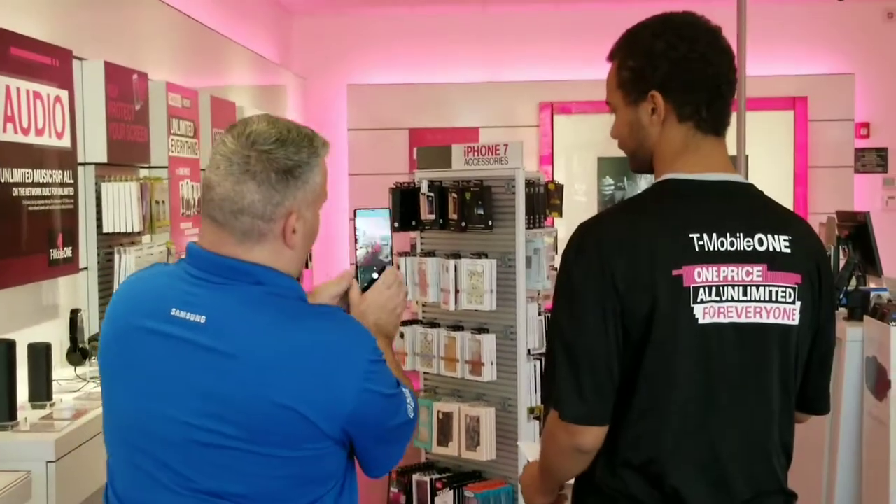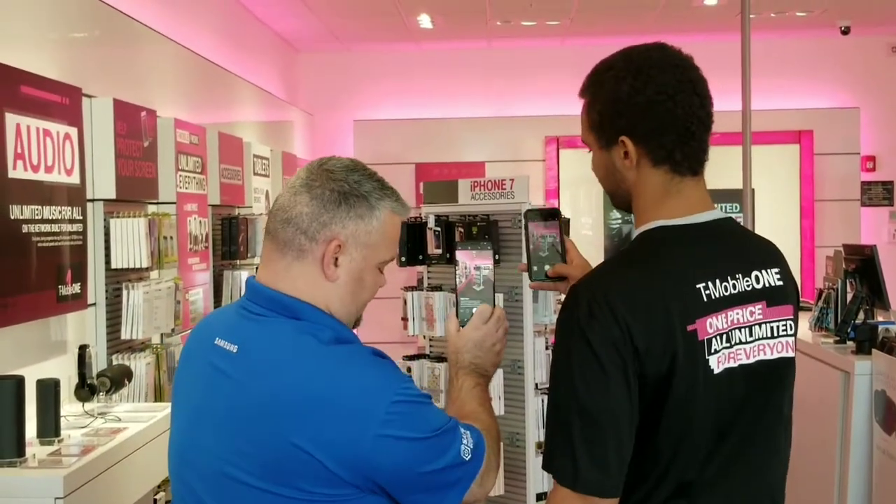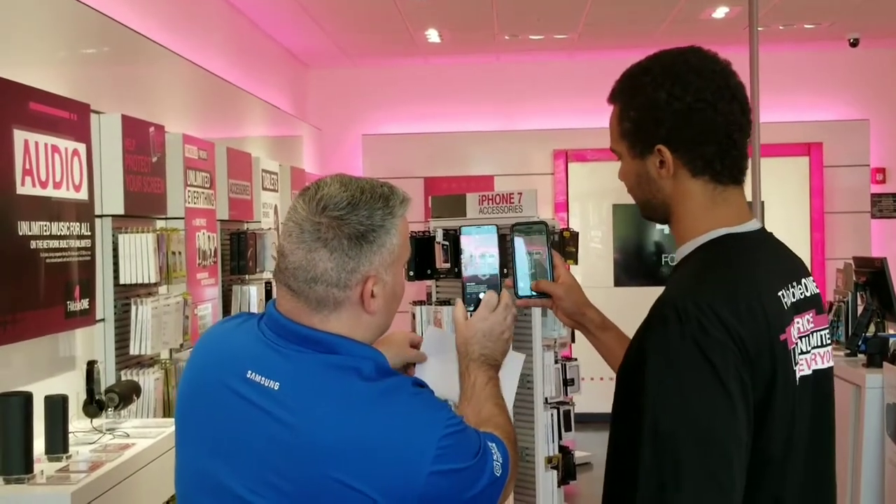What we're going to do is go ahead and put the camera side by side, and on the count of three we're going to take the shot.